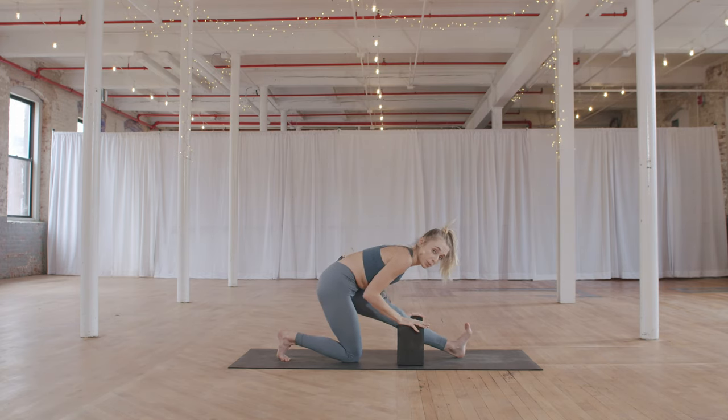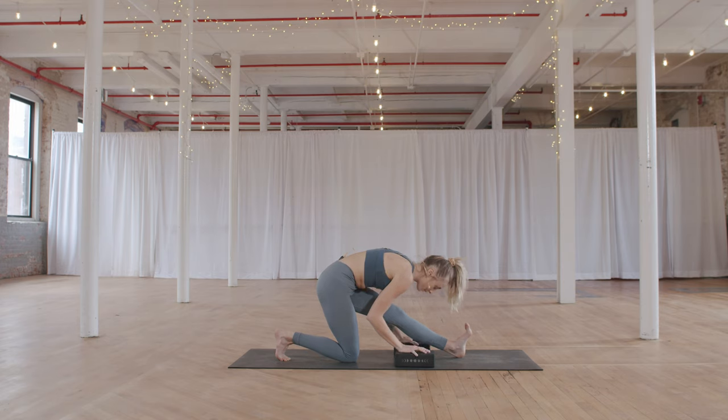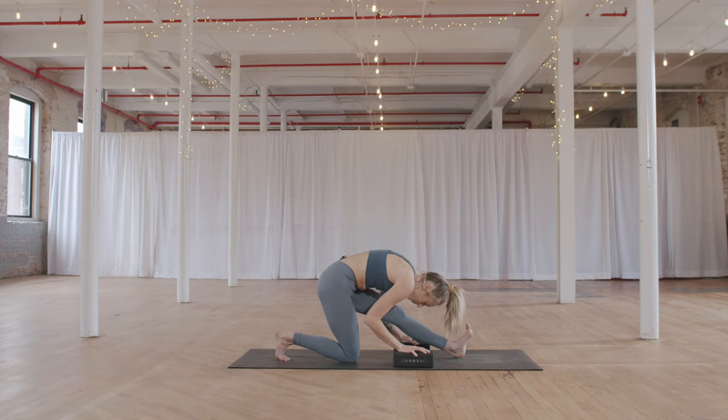Exhale to push your hips back into half splits, walk your hands back with you. Blocks can be on this setting or a lower setting — whatever feels good. Flex the left toes back, reach the crown of the head forward, take a halfway lift, breathe in. Then a deep fold over your left leg — drop your head. Hips are square: right hip drawing forward just a bit, left hip pulling back. Contract through the front of the left leg so the back of the leg has space to stretch.